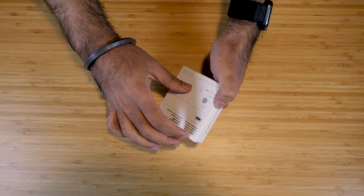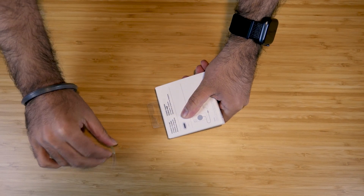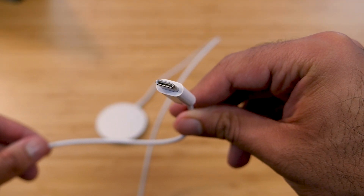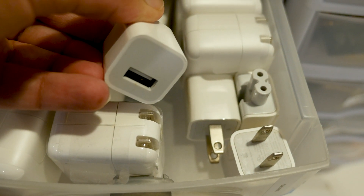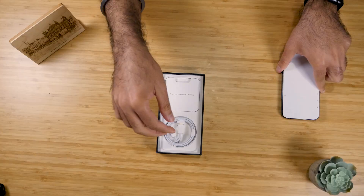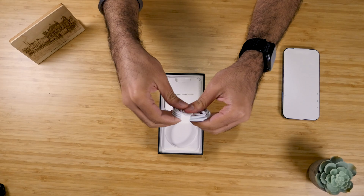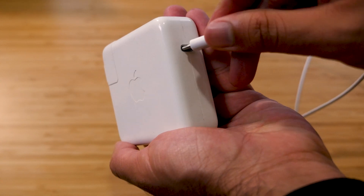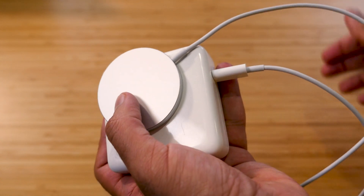First things first, let's do an unboxing of the MagSafe charger. It's pretty straightforward — just a normal accessory box by Apple, nothing too fancy. When you open the box you'll find the MagSafe charger, and one thing to note is it's a USB-C connection that will probably not work with your existing charging bricks from old iPhones. The iPhone 12 didn't come with a brick either, and this MagSafe charger doesn't come with one. If you don't already have a USB-C device, you have to buy a separate charging brick just to use it.